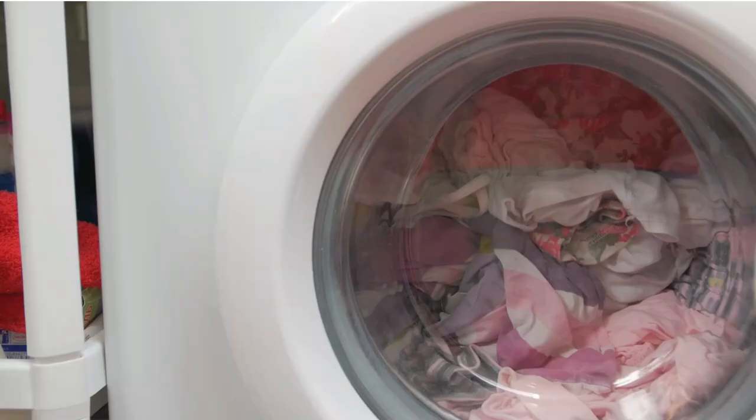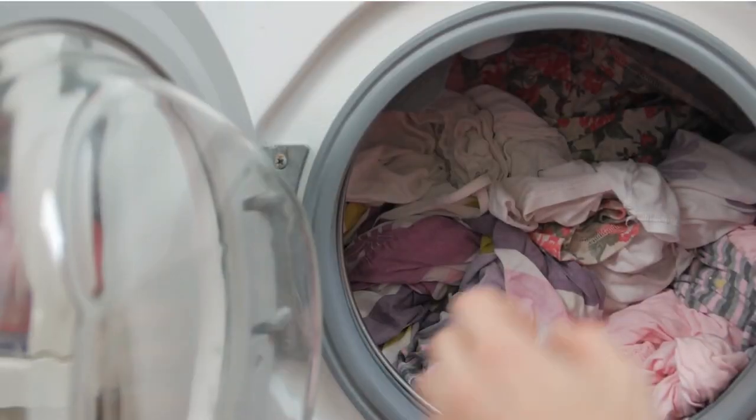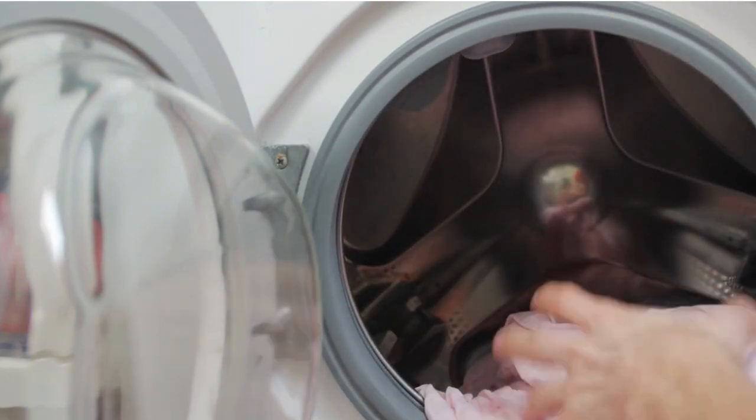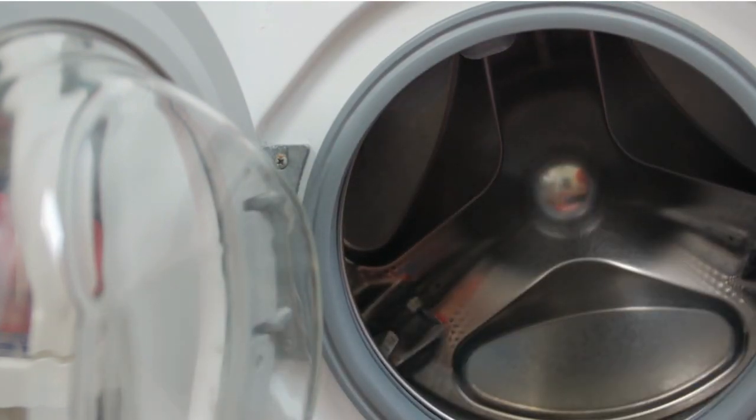Now, things to remember. Always try to remove your clothes from the washing machine as soon as the cycle has ended. By letting your wet clothes sit in the machine long enough, you will have to deal with mildew smells.